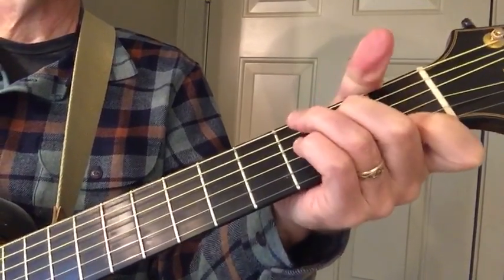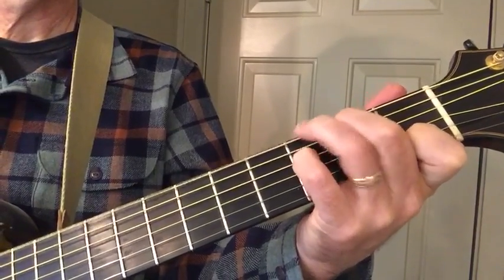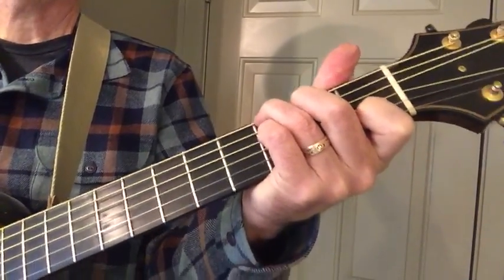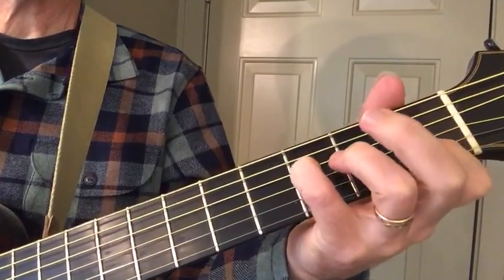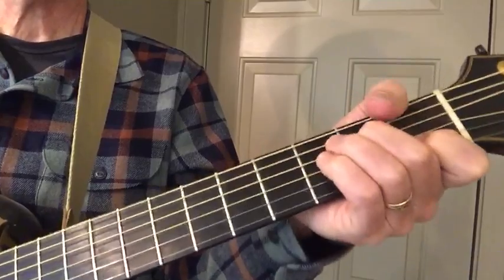Two chord. One chord. Two chord. Five. I'm just fretting two notes. A little sauce on the one.